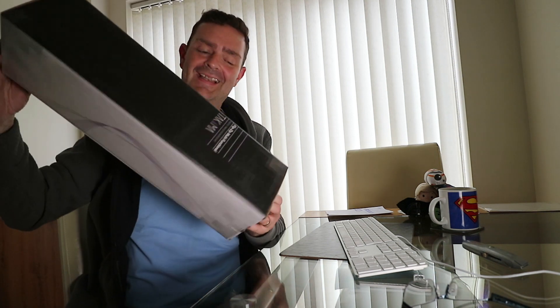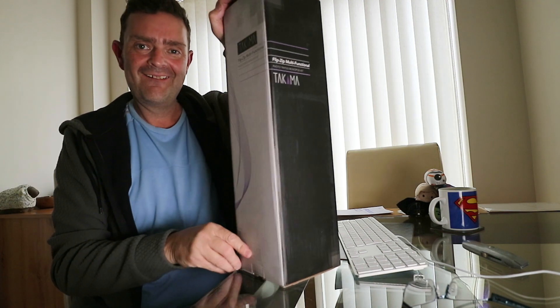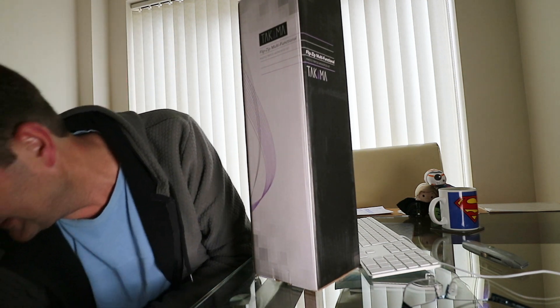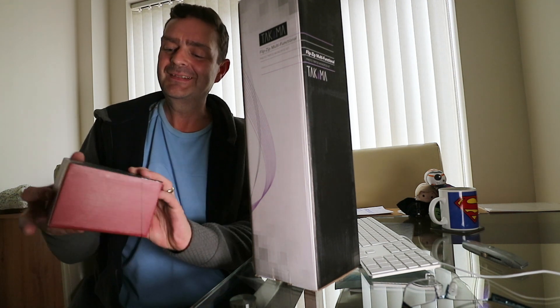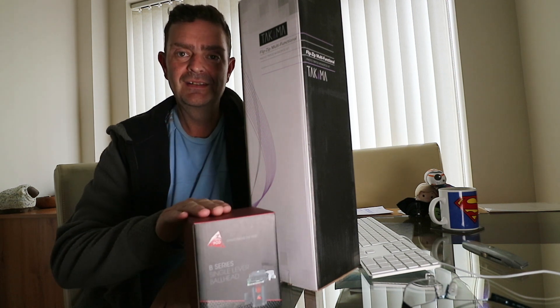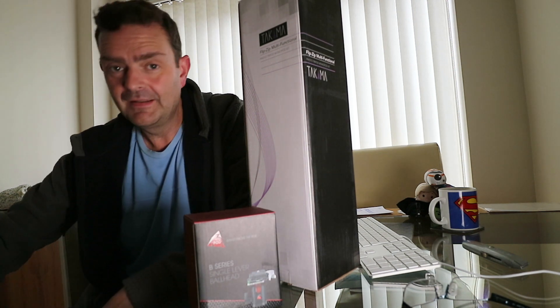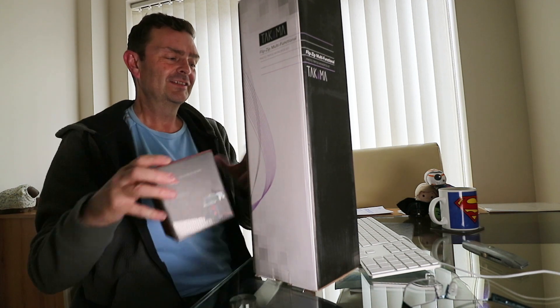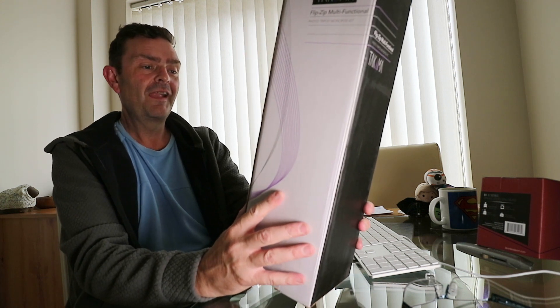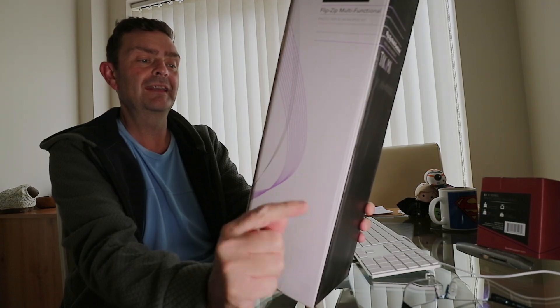Look at that little beauty! Oh right, I've got something — and what else have we got here? This is the ball head, and this is the thing I wanted because it's going to be brilliant for me. I'm worried I'm going to end up buying everything! So let's have a quick look — this is the Flip Zip multi-functional photo tripod monopod kit. We've got a monopod in there. Folded up it's 18.8 inches, maximum height 58 inches.